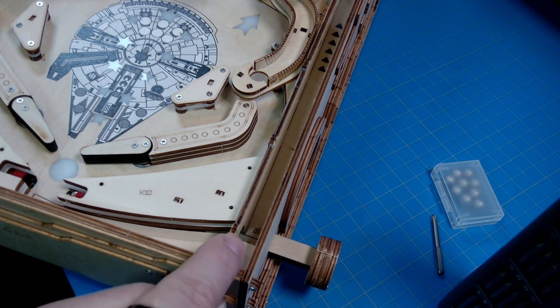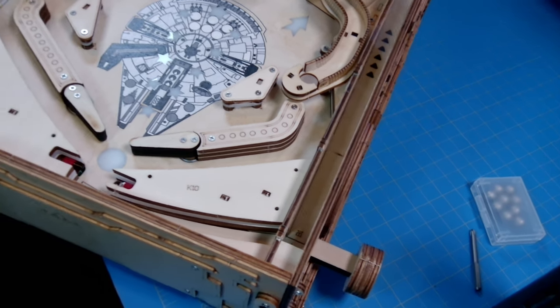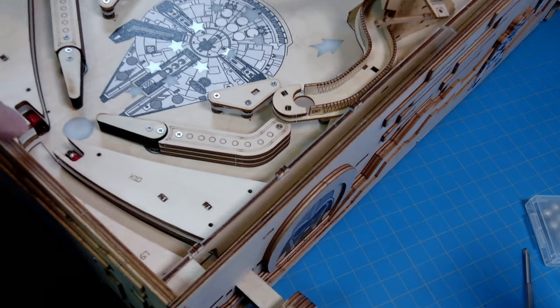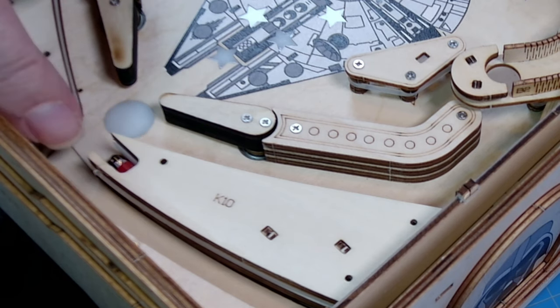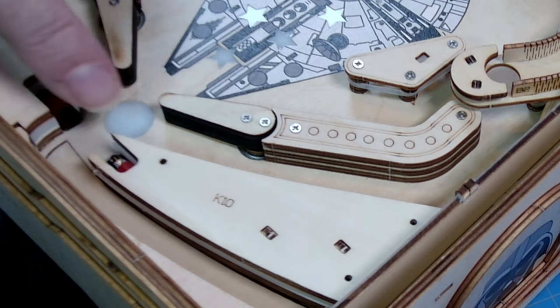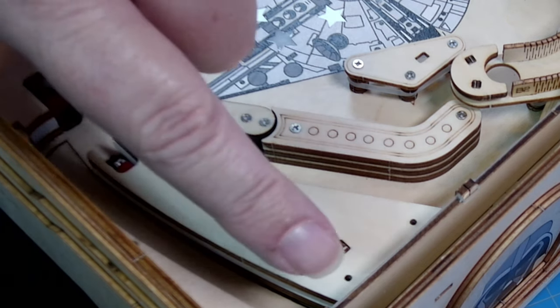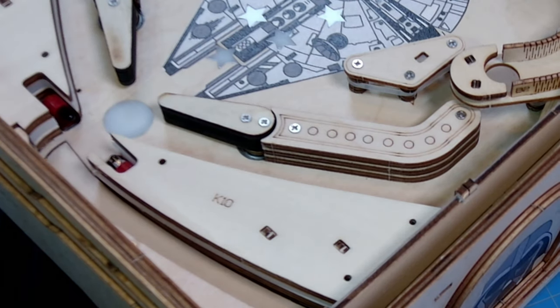On the Roker pinball machine they put a piece of clear acrylic right over the plunger so that wouldn't happen, but they didn't do it on this one. The second issue I had was the ball getting stuck in the trough. You can see the line here between the playfield and the trough — the separation between the wood. When I got this built, the trough was slightly higher than the playfield, just enough that when the ball would come down it would get stuck right on that line and wouldn't go down into the trough and back into the shooter lane.